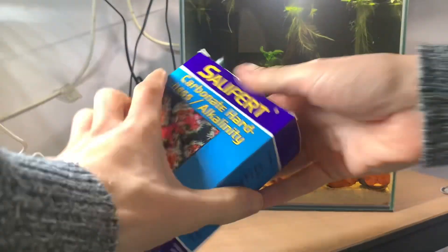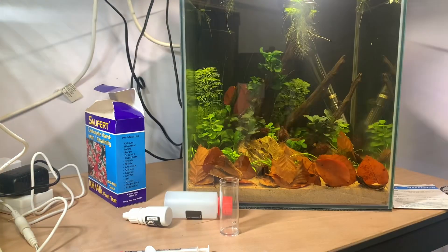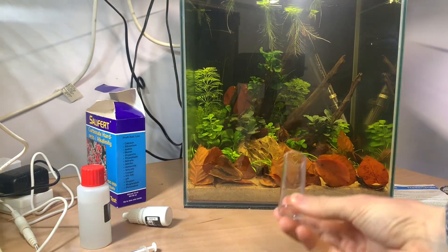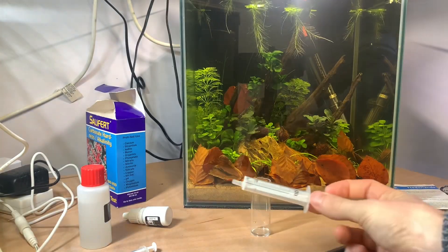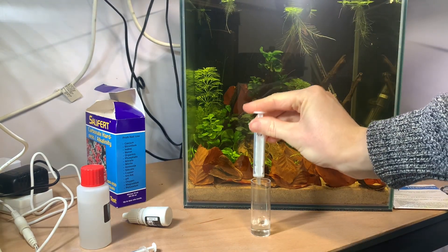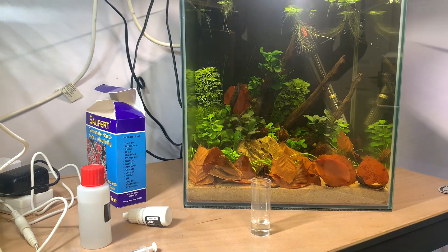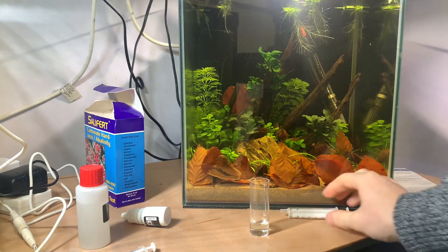So here is my test kit — I'm going to pour out the contents so you can see what's inside. It comes with a nice instruction leaflet which I always keep on hand just in case. We've got a test tube or vial for holding our sample, and a 5ml pipette. I'm going to draw 4ml into my syringe and pop that into my vial. You can also use 2ml for a low sensitivity test, but I'm using the full 4ml to get a very accurate result.